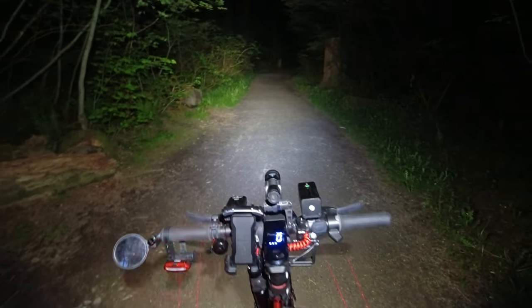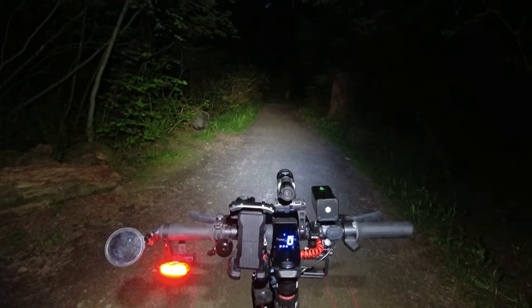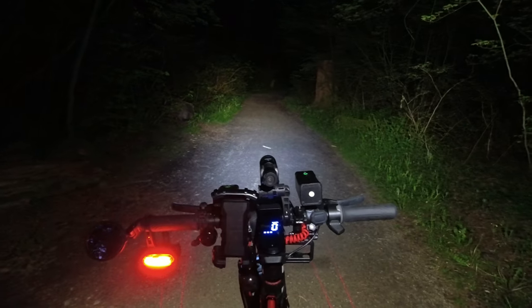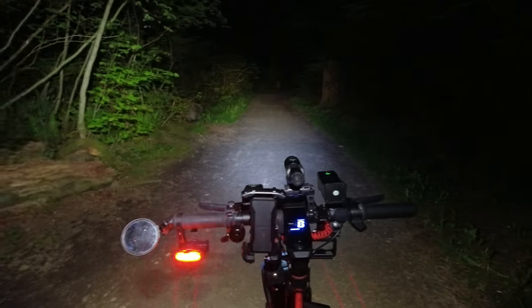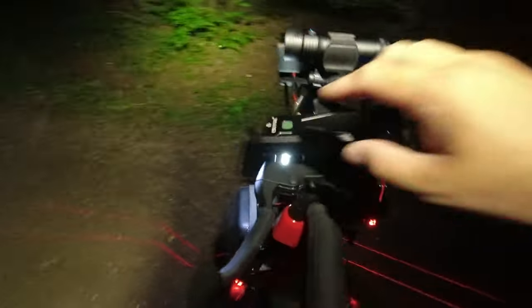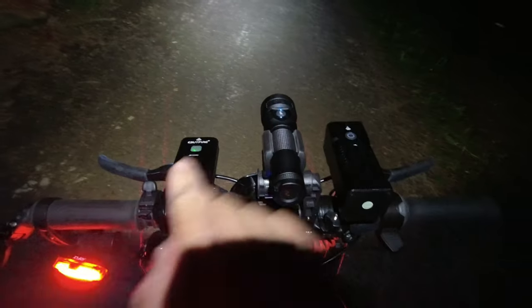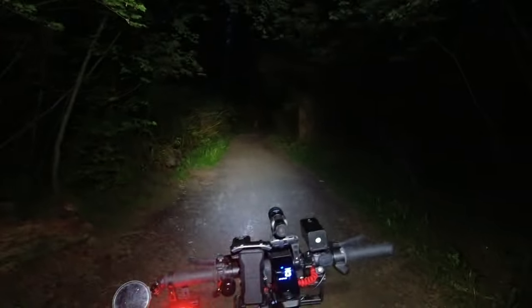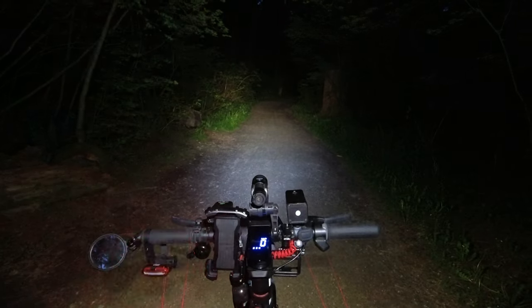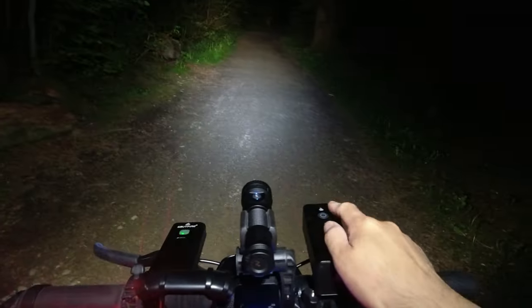Back to everything on high — when I'm riding through central park at night, I turn off the flood and usually just run the Lumen Top, the e-by-fire, and my helmet light, which gives a good focused beam. The flood is more for when you're by yourself with no one around and want to see everything in your periphery — then you turn that beast on.